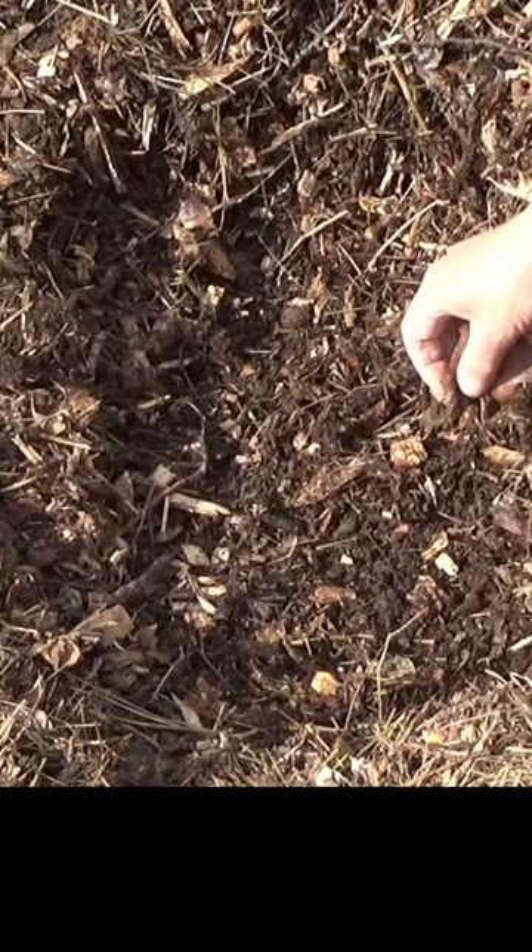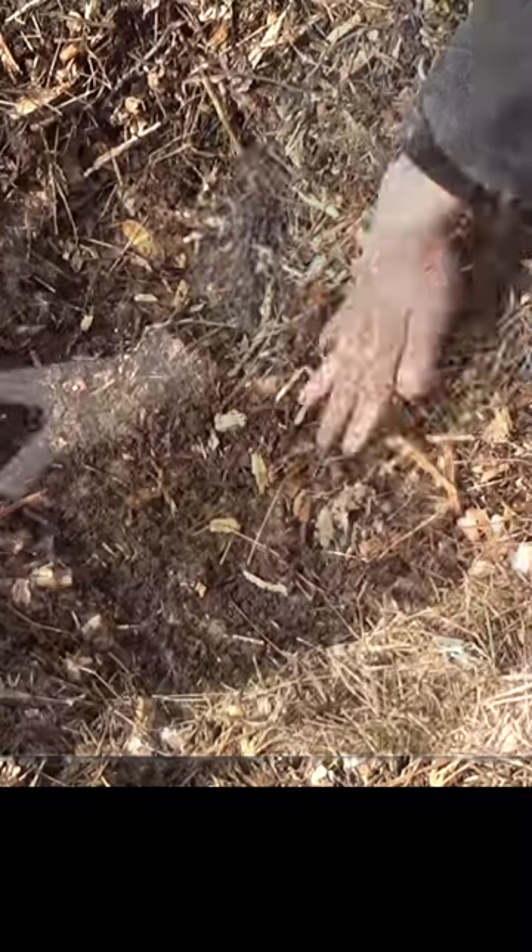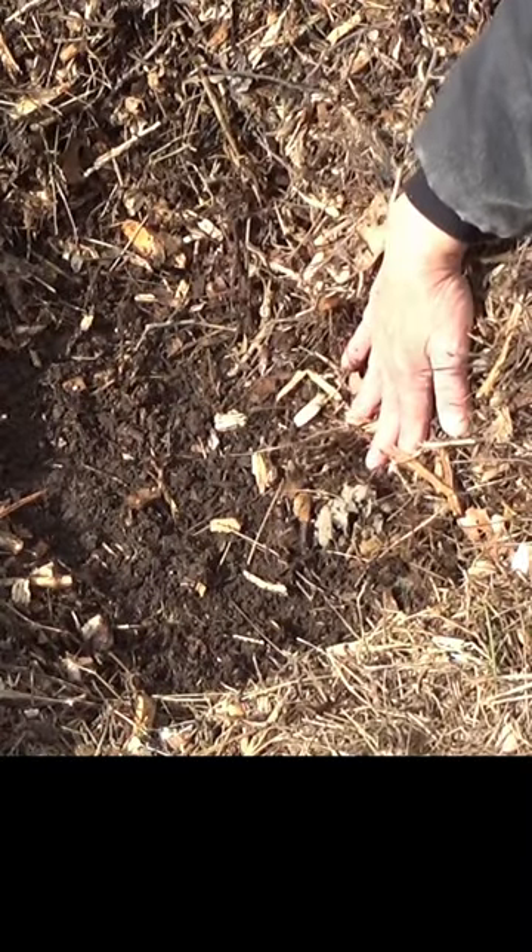Let's go ahead and get the rest of the wood chips out of the bottom. This gives you a sense of how deep this mulch actually is right now.